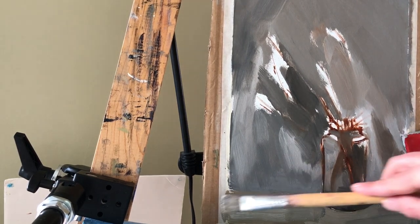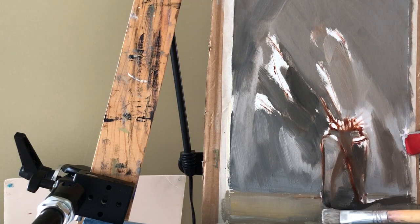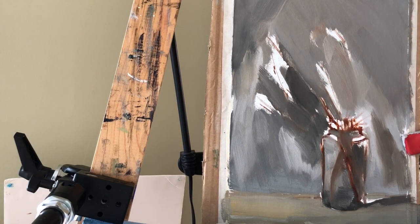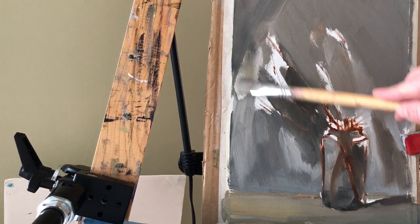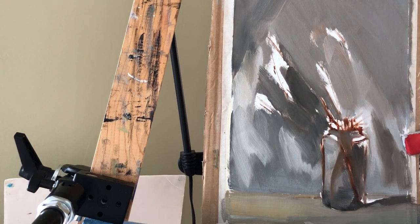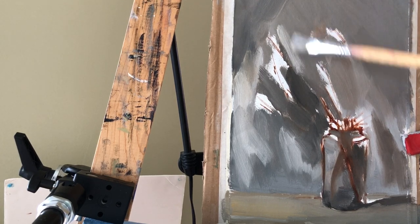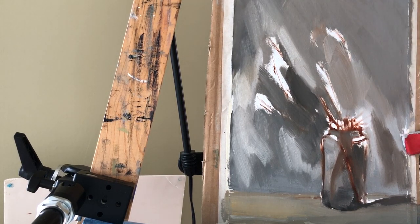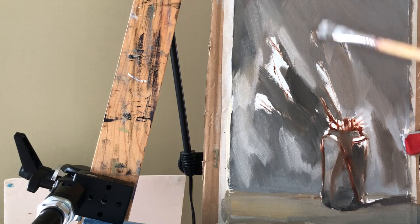I'm using yellow ochre and white. In some areas it's almost going in streaks because it's very thin, and actually that's how I want it. I'm using a medium — it's called Eco House, but it's a thinner. You can use Gamsol or anything you have. I think I'm almost done with this part. I'm going to clean my brush and go through all the values and see what I did — check how my preliminary underpainting is working, then I'll start going through the willow buds and branches.